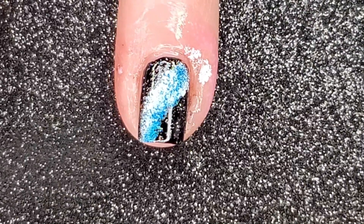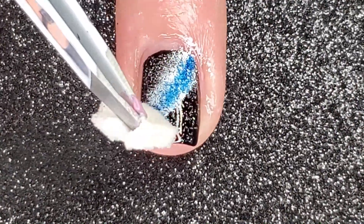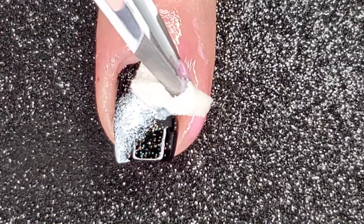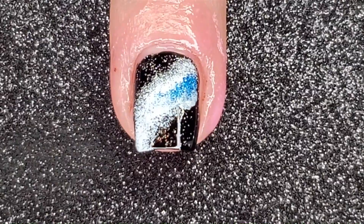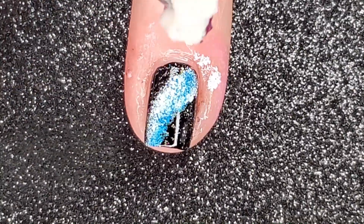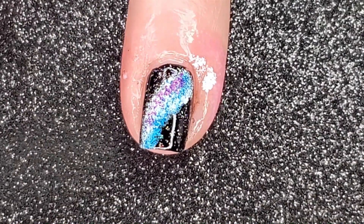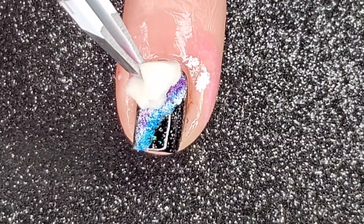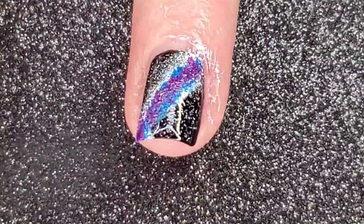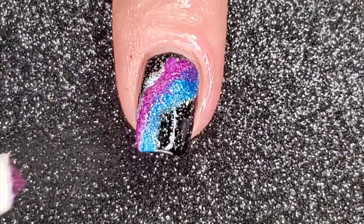I repeat this step on the rest of my nails, then repeat with the other two colors. I start with the blue — I forgot to film it on my pinky, so here it is on the rest of my nails. I don't completely cover up all the white because that creates more dimension in this look. Then back to my pinky with the purple. The good thing about this technique is you don't have to be perfect.